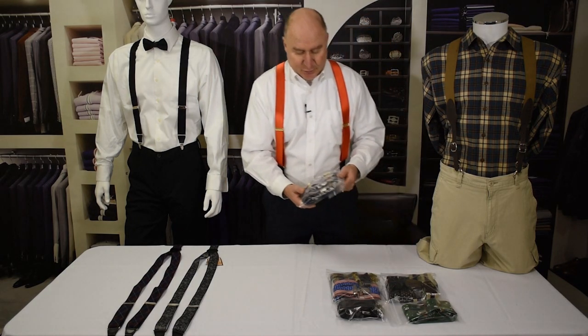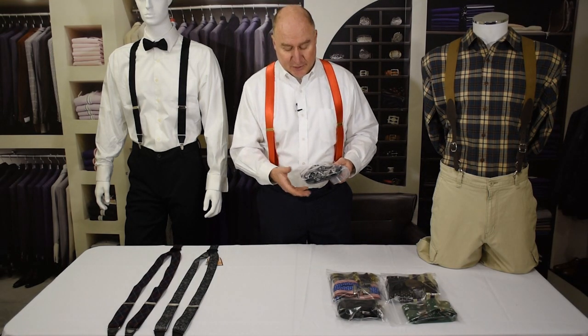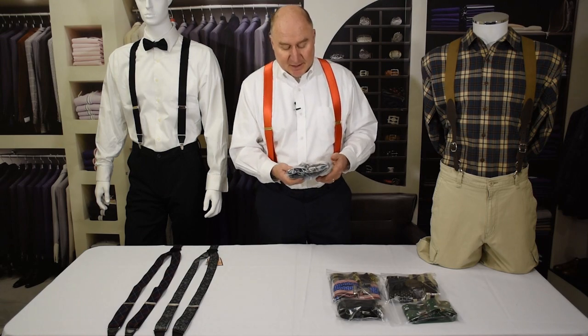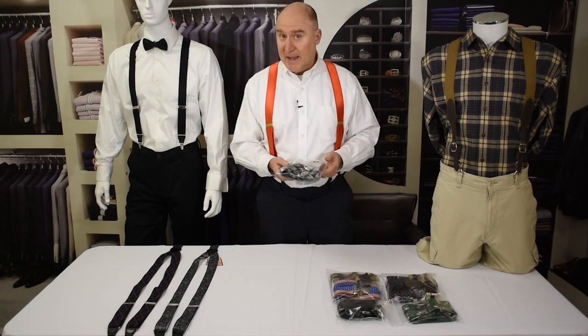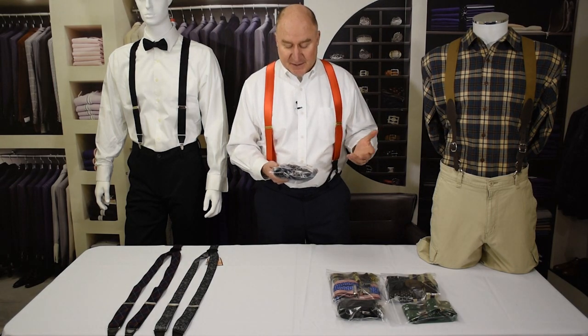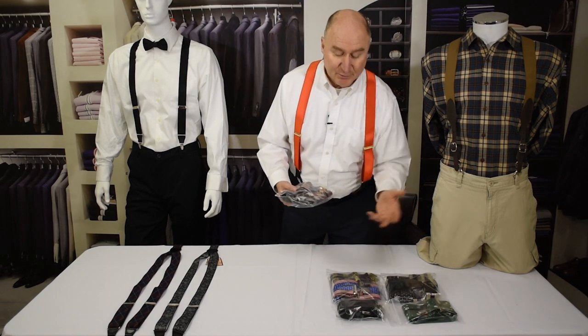What you do is gently — it's between a roll and a fold — you don't want to ball them up and you don't want to crease them, but gently fold and roll them, then put them in a zip-lock bag. That way they're not going to get tangled up, they're protected from the elements, and they're just really easy to organize and see.